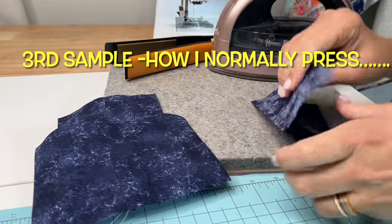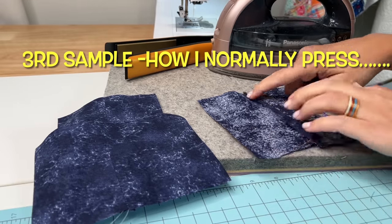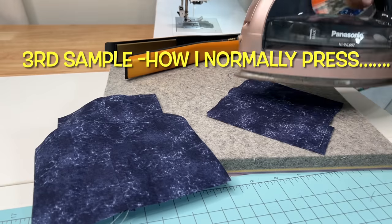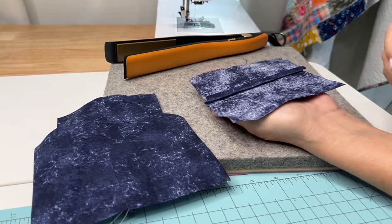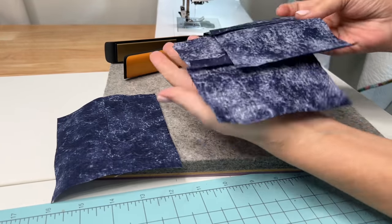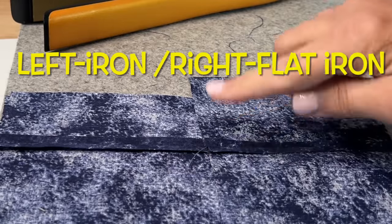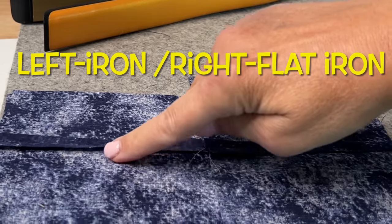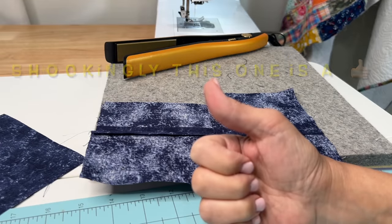So I got out my third sample and pressed it the way I would normally press one of my quilt blocks — I pressed the seams open, turned it back over from the back, then to the front, pressed it just like normal. Looking at it, my normal method didn't do as well. Friends, you have to see it to believe it. Honestly, the flat iron worked better than even my wood clapper, and it only took two seconds to flatten it.